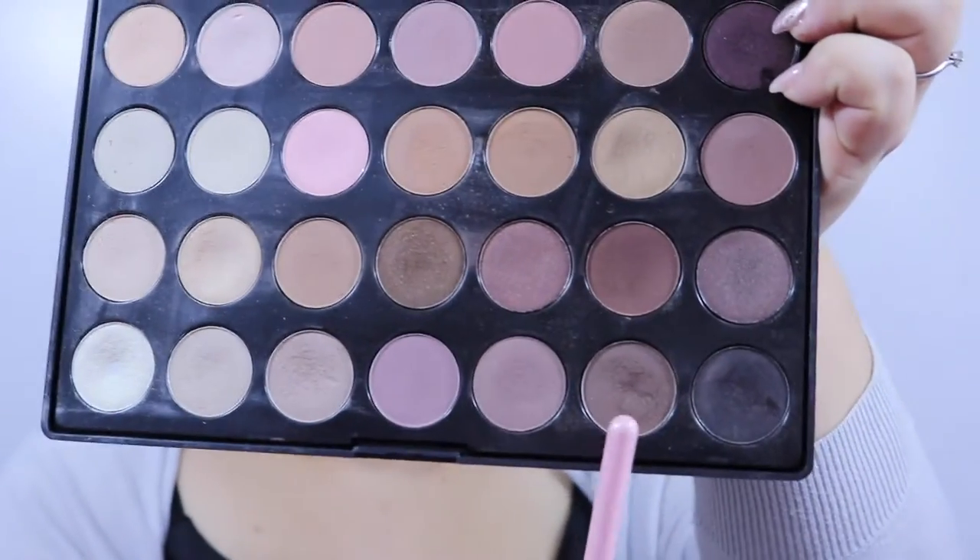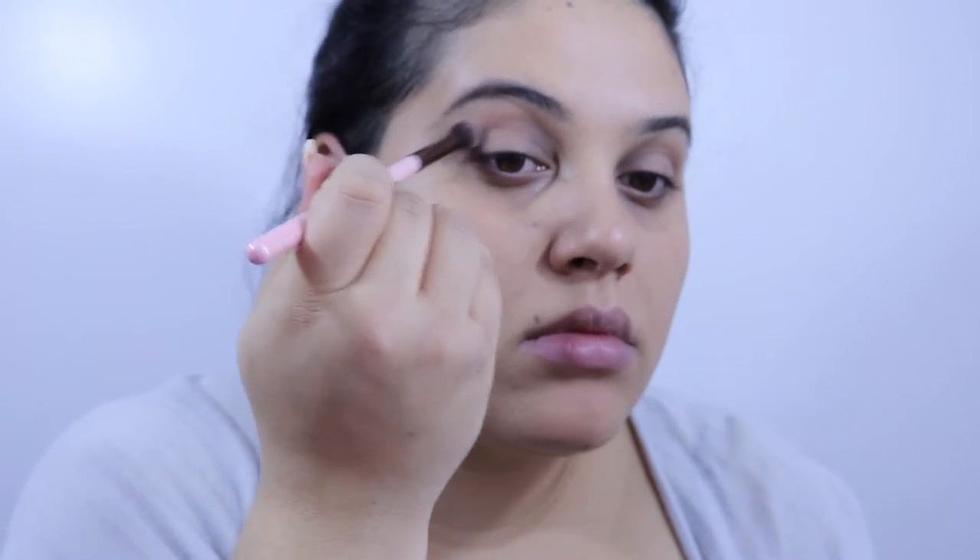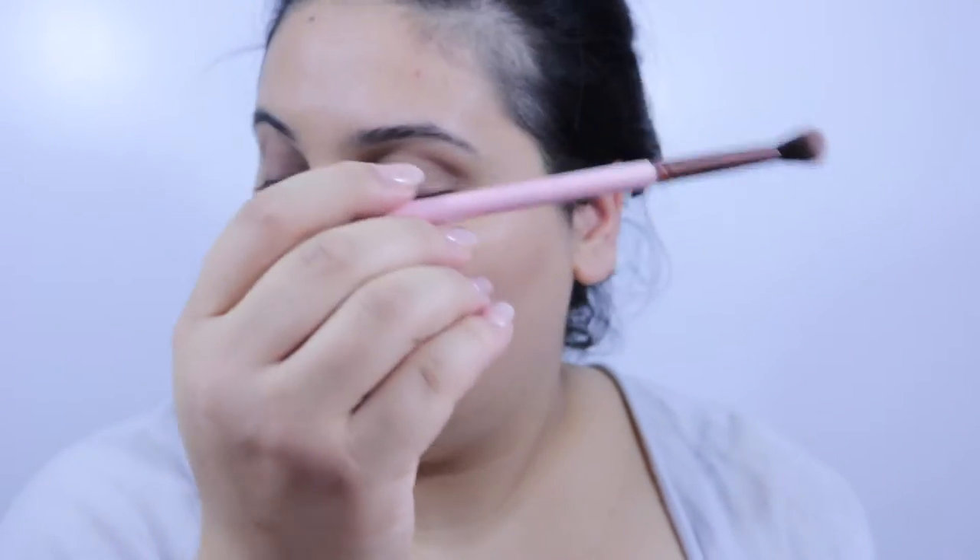Here I'm going in with that darker brown and my Luxi tapered blending brush, the 205, going into the same crease area just a little bit higher up and blending that color in. Like I said, it's not too particular for this look — we're just blending the colors in and giving the crease area a little bit of color, and that's about it. We'll go ahead with that in the crease and do the same thing on the other eye.